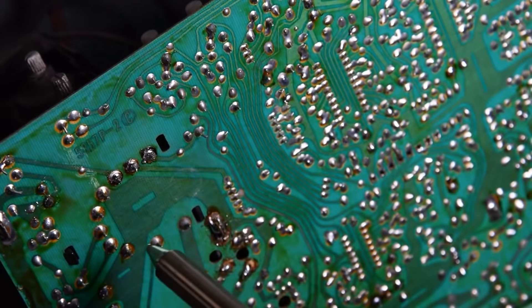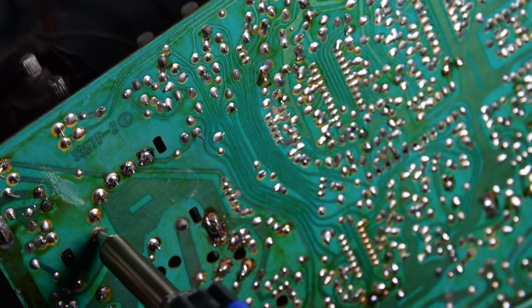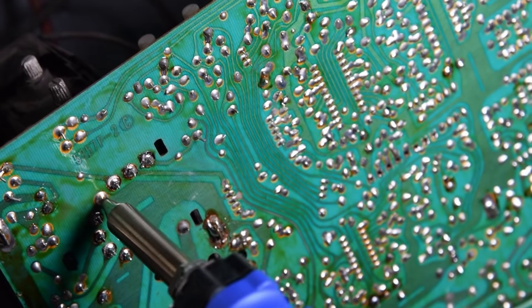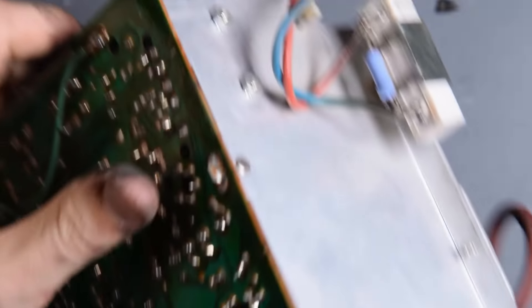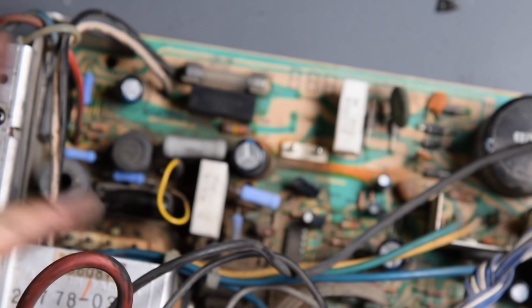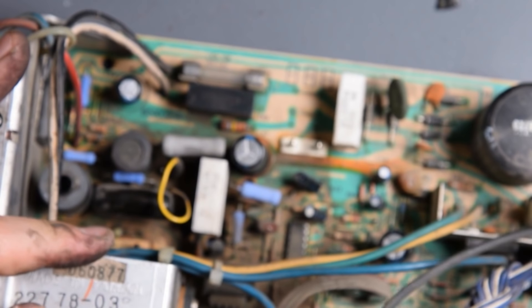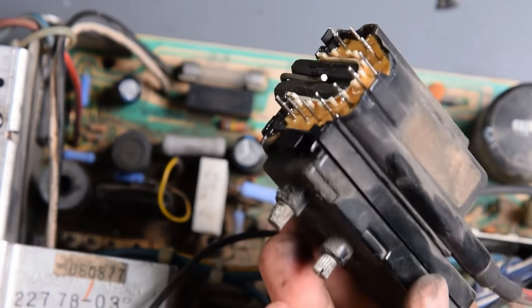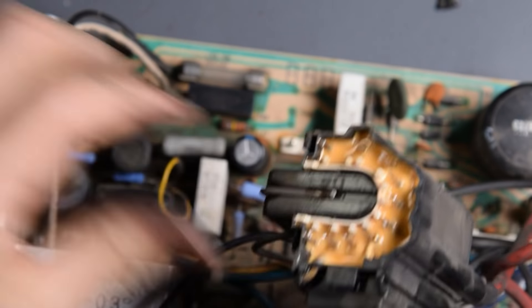All right, let's desolder this thing and see if we can get it to come off. I've taken these off in the past and sometimes it takes a little more pressure than you'd think, but you're not going to break it. Just be careful. I'm going to flip the board over here and give it a good tug. And there it is — that was a little crunchy, but I think it's going to be fine. There's the old one.